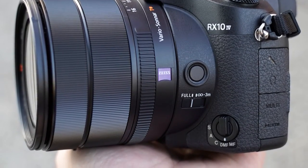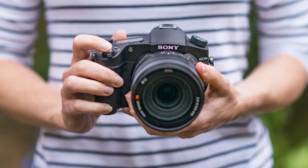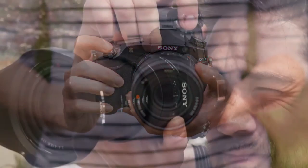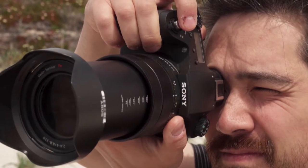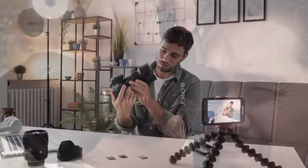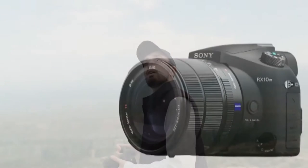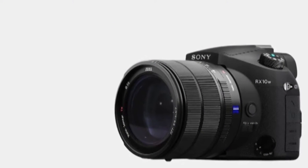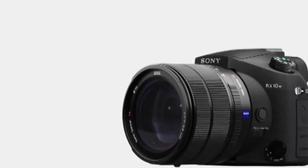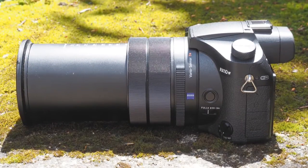Rear panel LCD resolution does seem to have crept up from 1,228,800 dots to 1,440,000 dots between the Mark III and Mark IV of the RX10 — not that that's demonstrably noticeable. As an alternative compositional aid, the view through the eye-sensor-equipped EVF is so lifelike we can be fooled into thinking we're looking through an optical viewfinder. Here it's exactly the same dimensions and resolution — 2.3 million dots — as on the Mark III model.